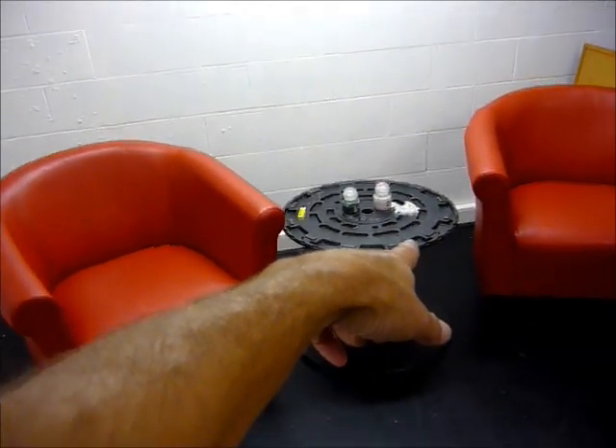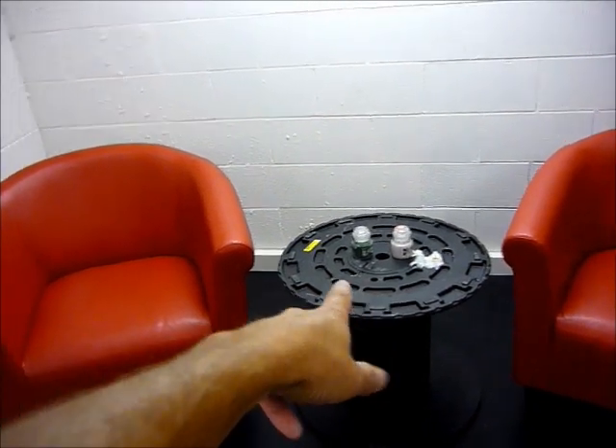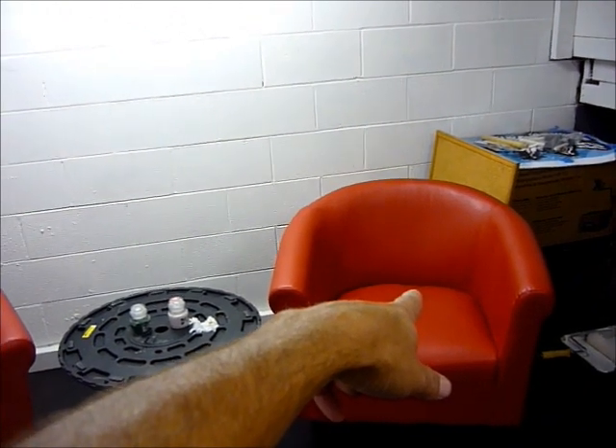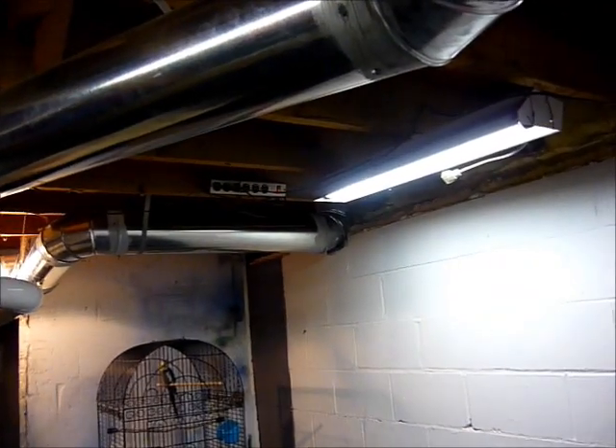Ended up getting the old spool and I turned that into a table — that worked out really well. I ended up buying these chairs and got those over the weekend. I still haven't changed my lighting yet, and I'm not sure that I'm going to. That turned out pretty decent so far.